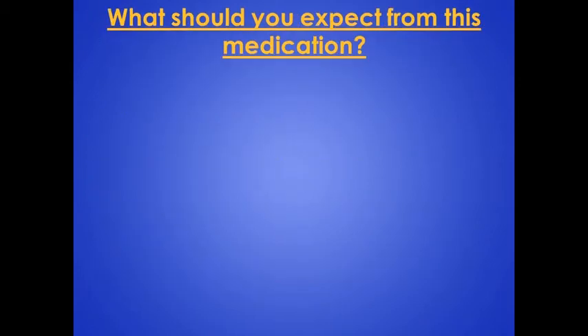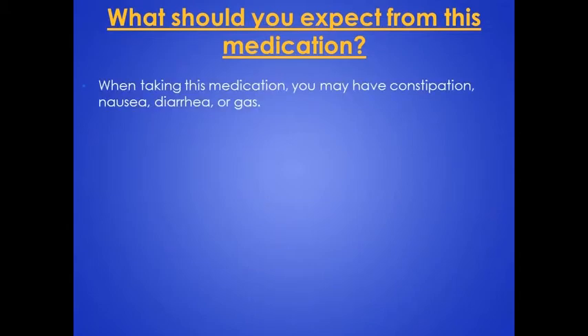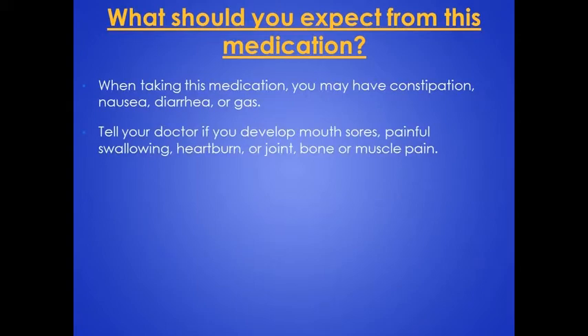What should you expect from this medication? When taking this medication, you may have constipation, nausea, diarrhea, or gas. Tell your doctor if you develop mouth sores, painful swallowing, heartburn, or joint, bone, or muscle pain.